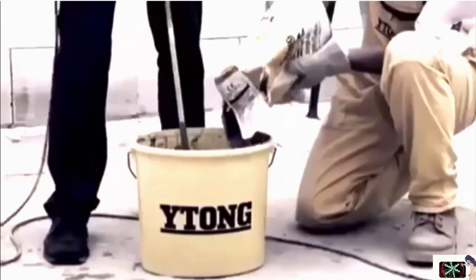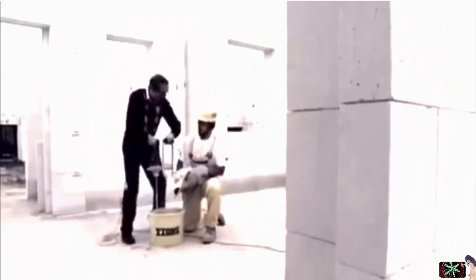It took me a while to learn the ropes, but the master bricklayer was patient with me, explaining everything. Itong thin layer mortar is used for bricklaying. I understood why the mortar is called glue — it has similar properties.